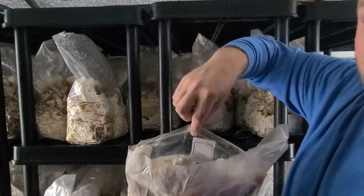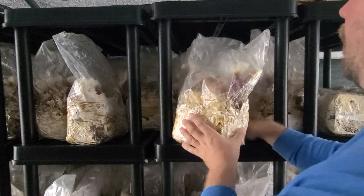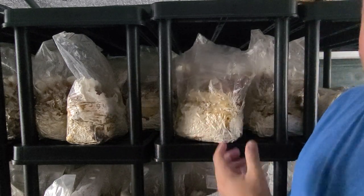We're looking to probably harvest this around the end of August. So today I'm just going to start opening all these bags up.